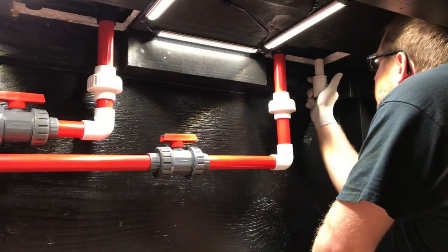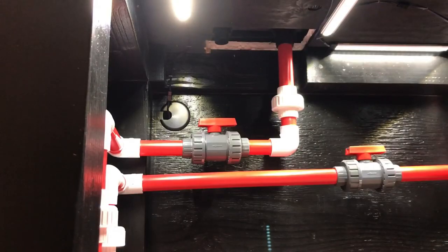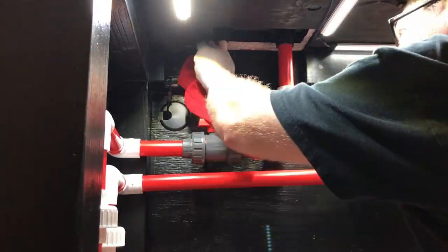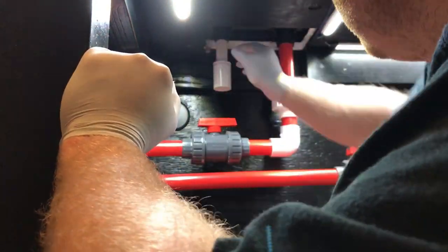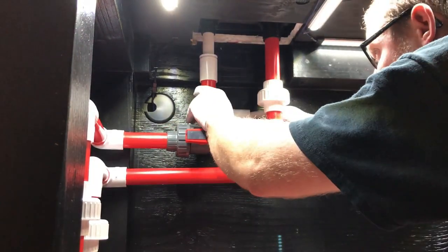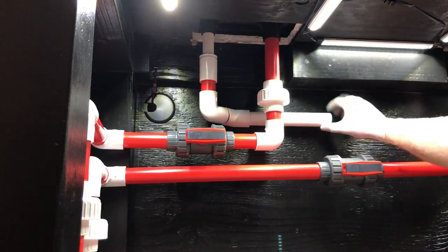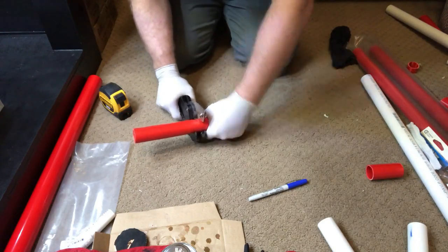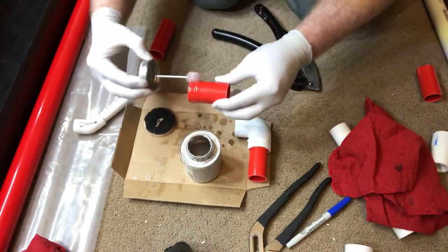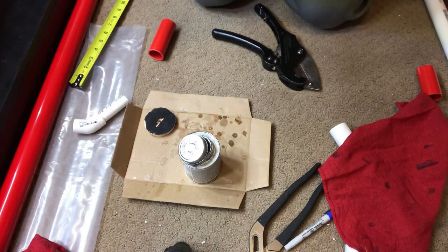Now that the drain area is all done and all the piping's done, we are installing the return. Because the returns are three-quarter inch, I went three-quarter inch and then got an adapter to one inch because I wanted the pipe to be one inch, just to maximize as much flow as possible. I had to do a little maneuvering to make it work around the plumbing for the drains — had to do some 45 degrees and kind of mess around a little bit. But we got it to work, which is the important part.